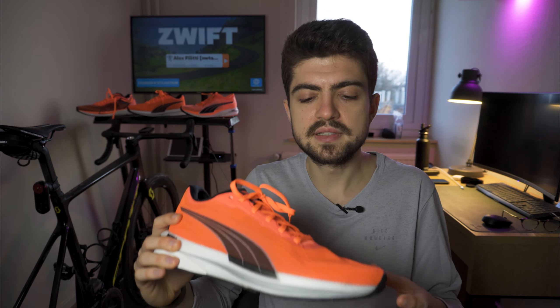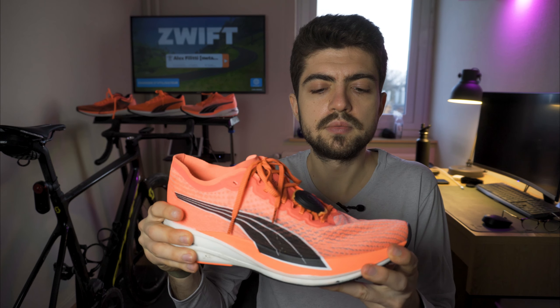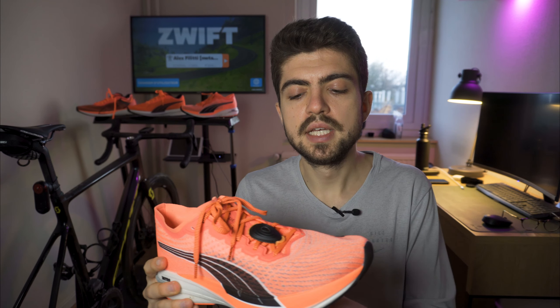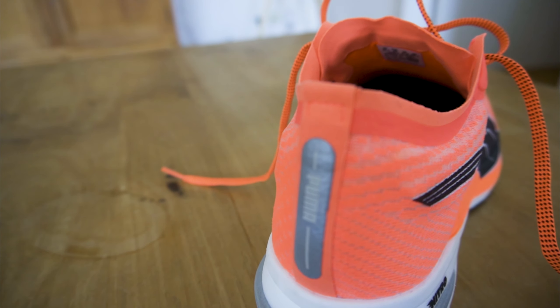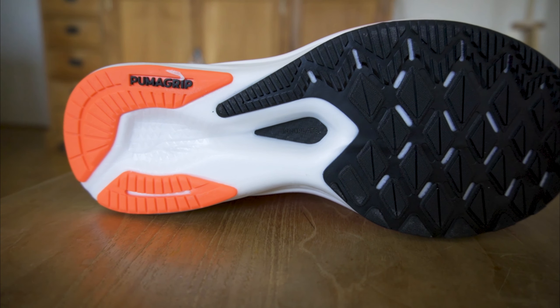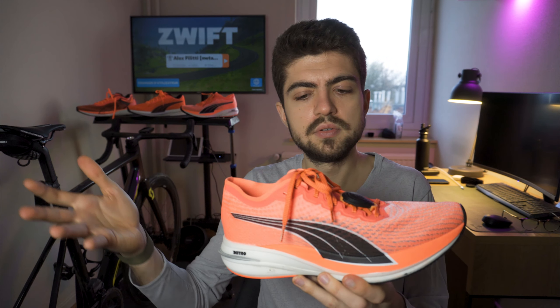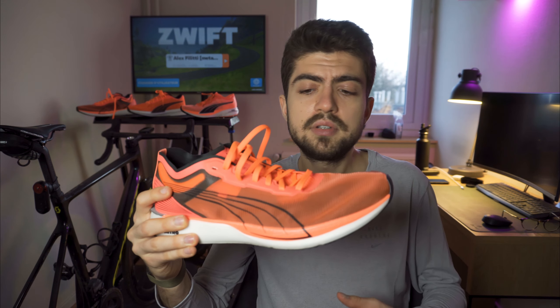The DV8 is for people looking for a carbon fiber plated shoe who don't want to spend 250–300 euros — at 160 euros it's interesting, but more as a trainer than a race shoe. It's very stable, so people wanting a planted shoe with stability could be interested. It also compares quite well with the Brooks Hyperion Elite 2 if you know that shoe — that can be a useful reference point.